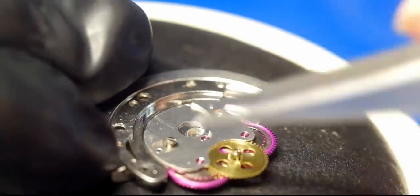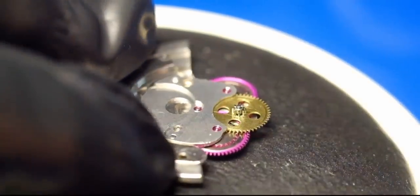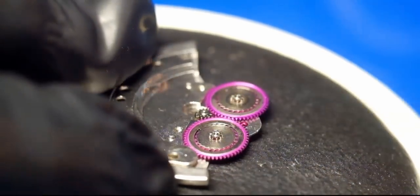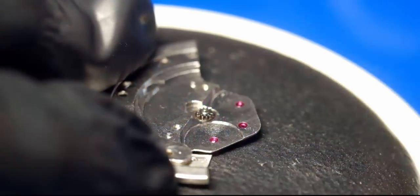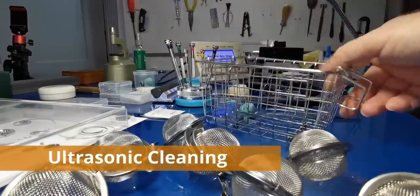Just quickly taking apart the automatic works — on this calibre they're slightly more simple than on others. The purple on the wheels is Teflon. Time to clean the parts, and they're all going to go in the ultrasonic cleaner.